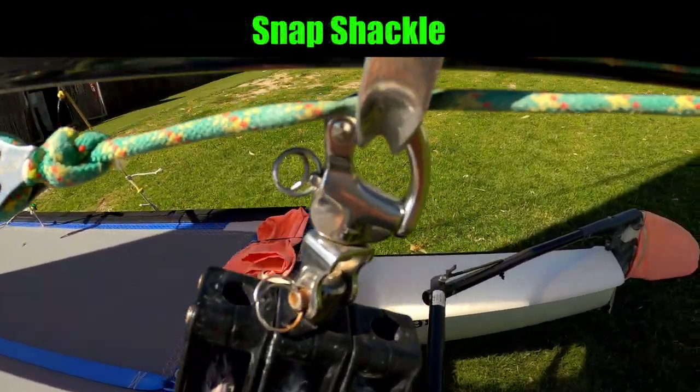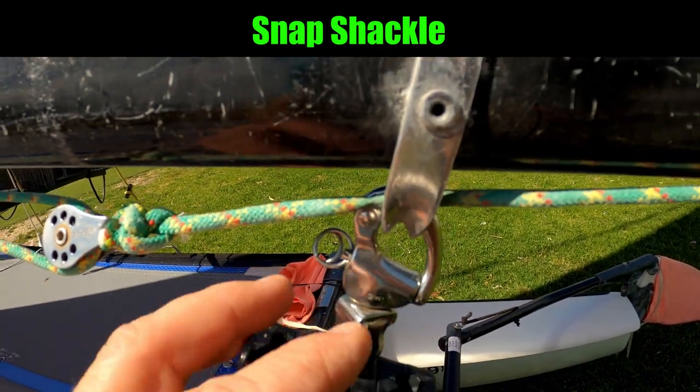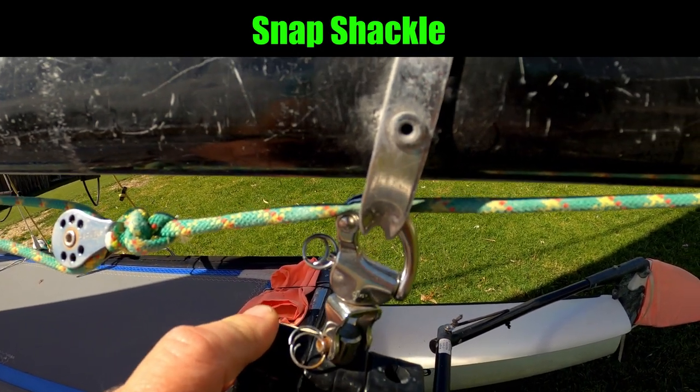We attach the mainsheet to the boom. On our boats we use a snap shackle, which is very good because it's very quick and easy to use. You might just use a normal shackle.